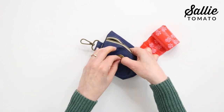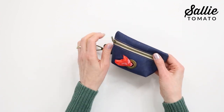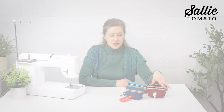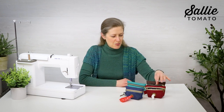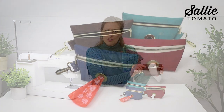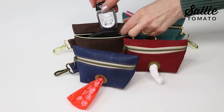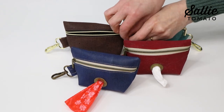Now you're ready to insert a small roll of bags to dispense through the grommet, or use your pouch for facial tissue — the dispenser works the same way. Or skip the grommet entirely and you can use your little pouch for a key fob, hand sanitizer, or a few coins. You'll be ready for any adventure.